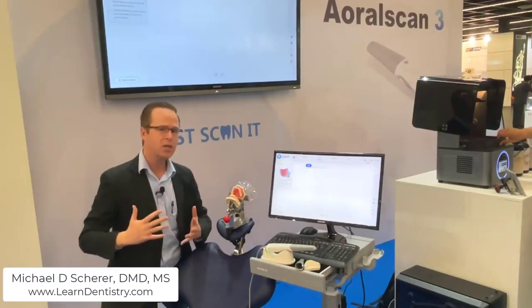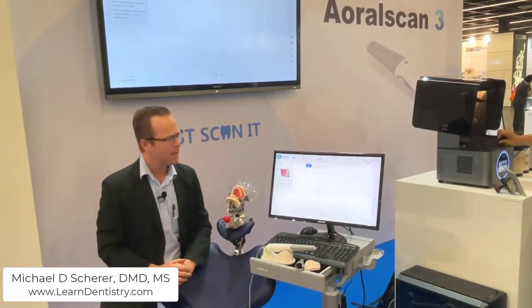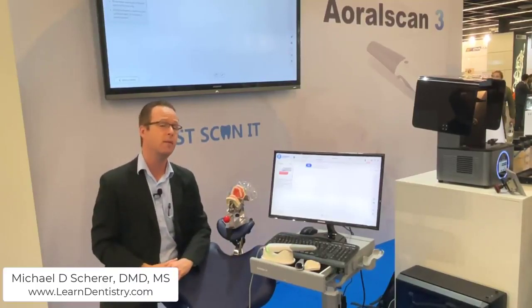Now we're here at our simulated clinical chair, ready to start the scanning process. We have the new and updated Shining 3D intraoral scan software — a much nicer and heavily graphical interface that really makes scanning simple. I've used it quite a bit to get a feel of the software, and I'm very impressed with the new updates. It felt fluid, it felt simple, very easy to use for most clinicians.